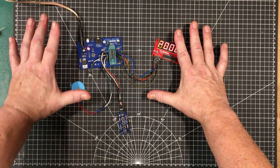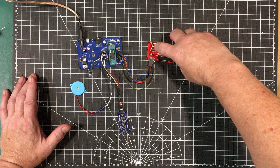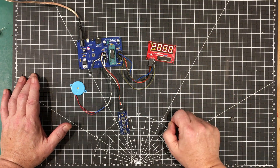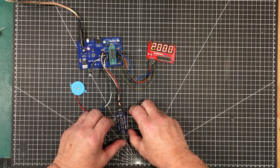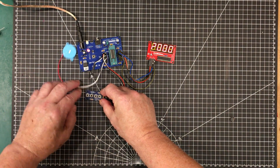This is the configuration I used to write the software, and the software is running right now. The LED display has got a missing segment on it — that is a P, for programming. So you boot it up, it comes up in programming mode, and then you can use the switches here to actually program it.